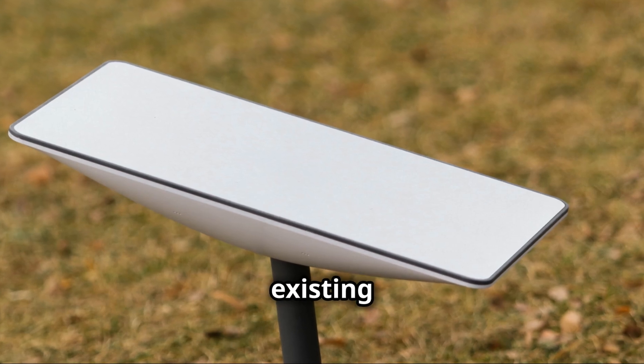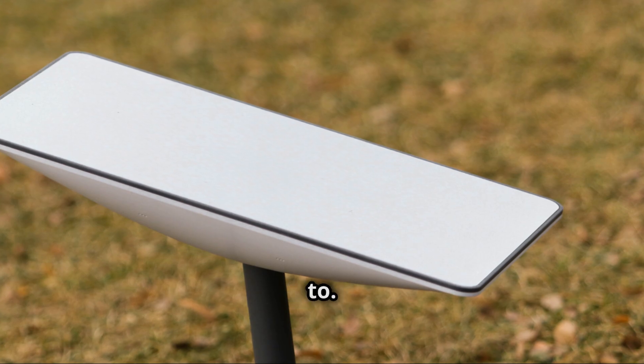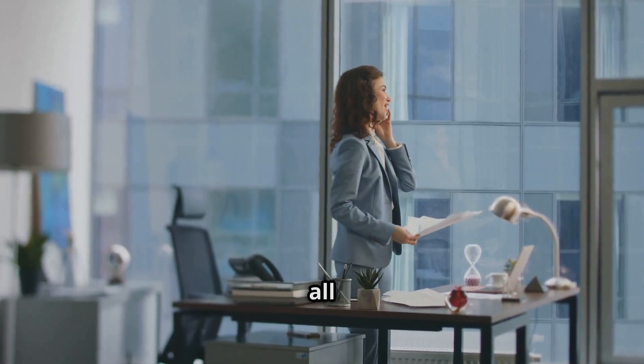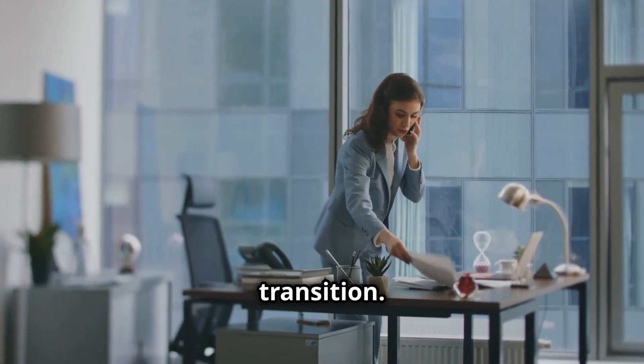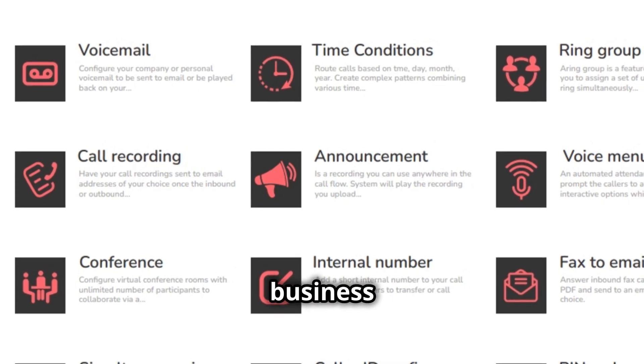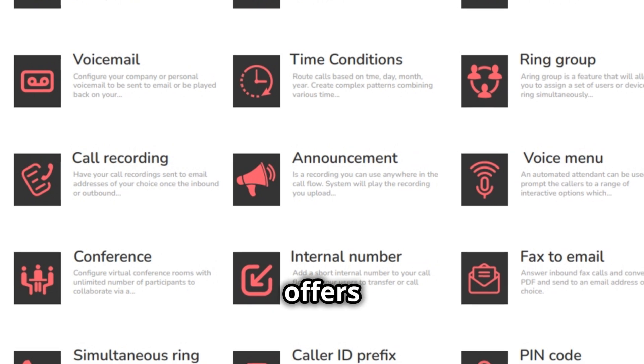Worried about losing your old number? Don't be. Platinum Telecom can port your existing number over to their service, so you get to keep the number you're used to. This means no need to inform all your contacts about a new number — it's a seamless transition, easy as that.